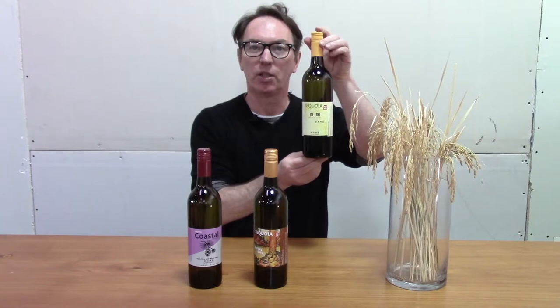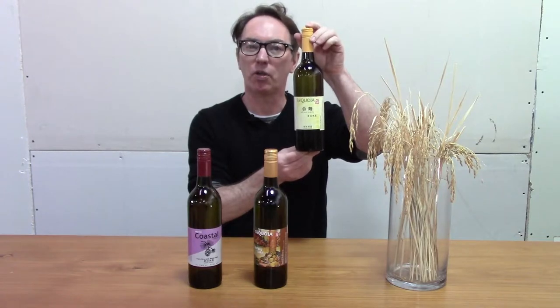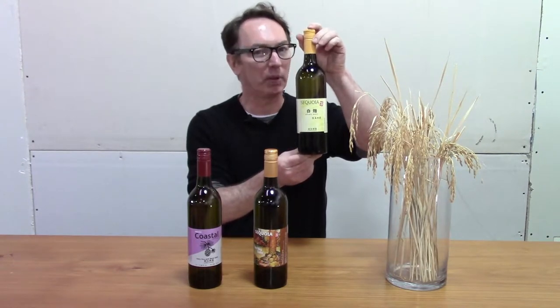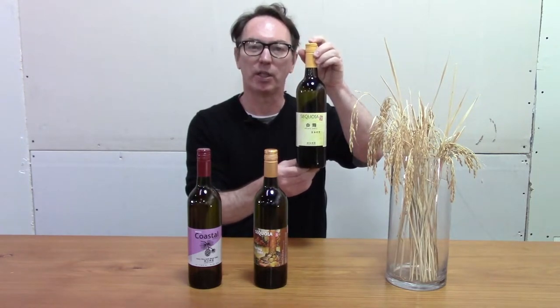Let's first talk about shiro koji. Shiro koji is white koji. All sake uses koji; however, shiro koji is a special koji used to impart certain wine-like characteristics to the sake. We believe this sake goes well with the whole meal, and especially during the holiday seasons — I think you're going to really enjoy it.